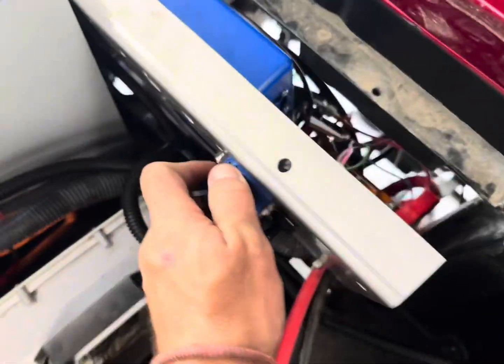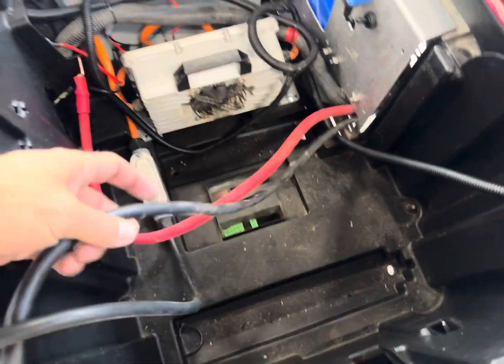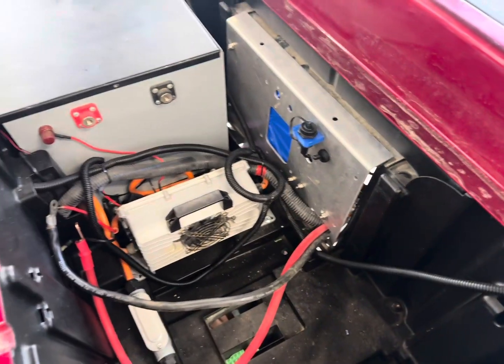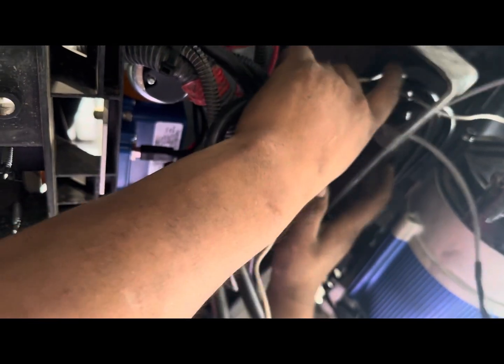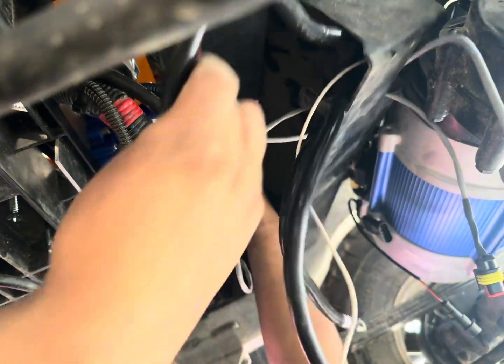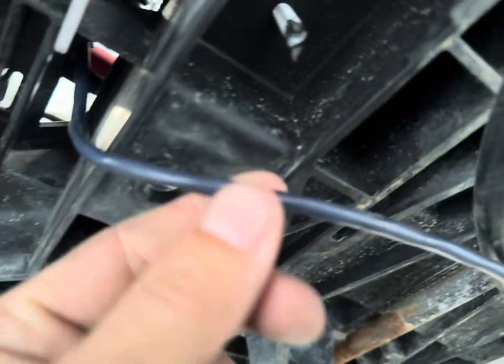We stuffed this in there — you can see it fits tight — and then we have the main positive and the main negative coming out right here. These will get hooked up to the battery. Here's the tow switch and then we'll hook up here for the programming. Now we're going to mount the U, V, and W cables to the controller. We made everything nice and tidy, everything feeds in there, and we got the clips on.